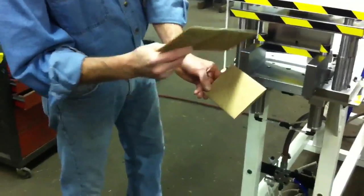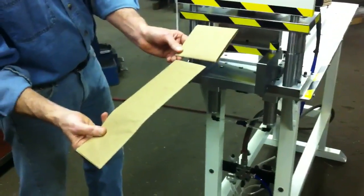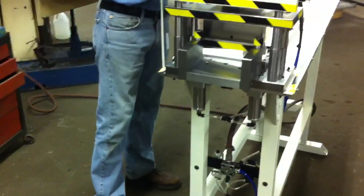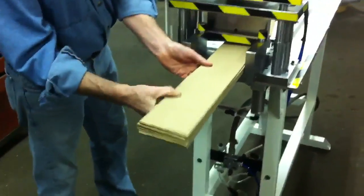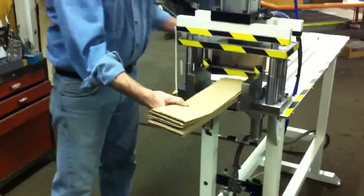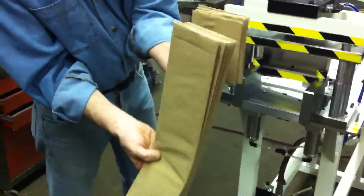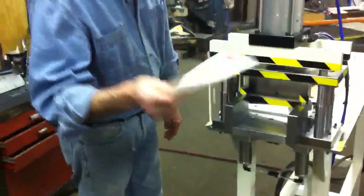We're doing this demonstration without the guards in place. There would normally be a full perimeter guard around this unit. This unit will also cut up to five parts at a time, and it's accurate enough to cut paper.